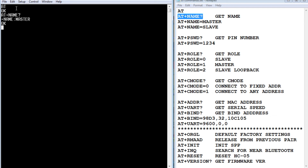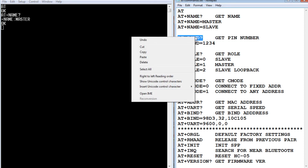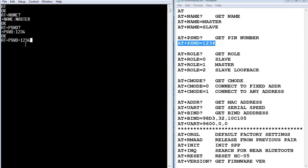For AT+PSWD?, that should be 1234, same as the slave. If it's not, you can enter AT+PSWD=1234 to set it — it must match the slave password. For AT+ROLE?, we want this to be a master, so the value should be 1. If it's not, enter AT+ROLE=1 to set it.